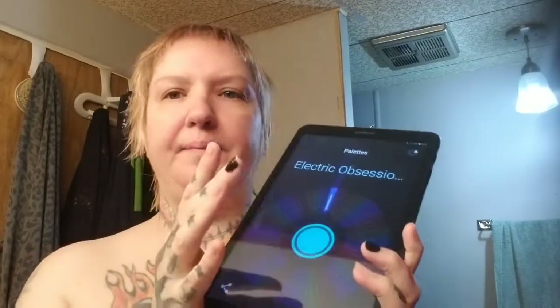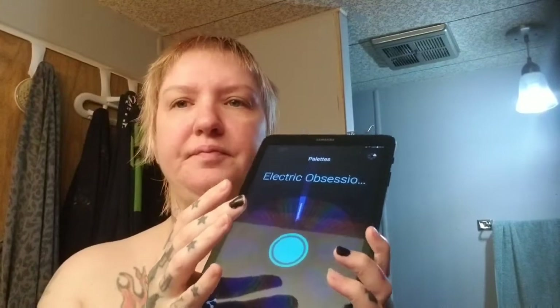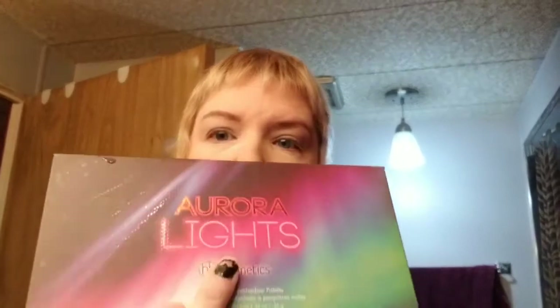Electric Obsessions — okay, I can work with that. Huda Beauty Electric Obsessions. Welcome back. So today, you decide — I picked the Huda Beauty Electric Obsessions palette. I am no longer going to buy from Huda Beauty because I find it problematic. There are many reasons you can look up online. I'm also going to do this palette from BH Cosmetics at the same time, which is half the price of this little palette. I'm going to do my left eye with Huda Beauty and my right eye with the Aurora Lights palette from BH Cosmetics.